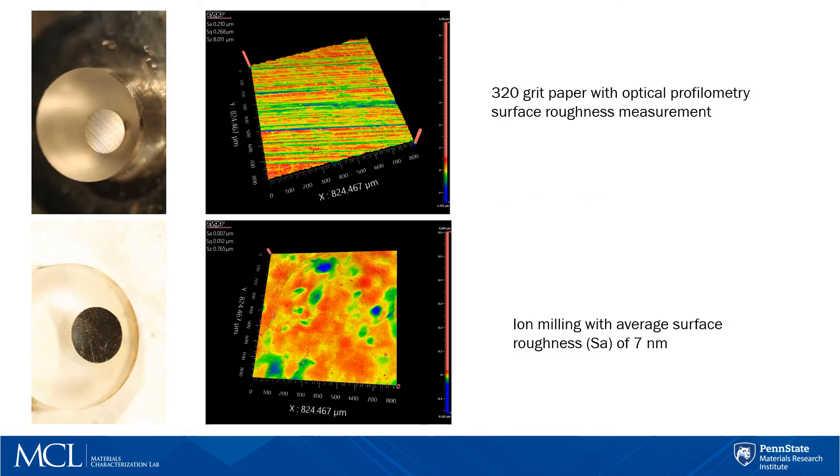As an example of what typical users are trying to achieve, here we have a 316 stainless steel that goes from a 320 grit paper that's been ground down all the way to a fine polished iron milling average surface roughness of about 7 nanometers. On to your right of the stainless steel, we have an optical profilometry surface roughness measurement, and the very top one will have a 210 nanometer surface roughness. It is very important to see what the surface roughness will end up looking like, as it is crucial to have a smooth surface depending on the application.